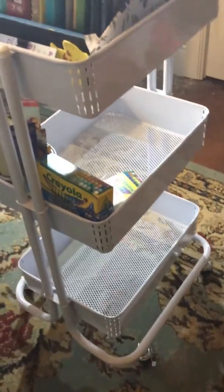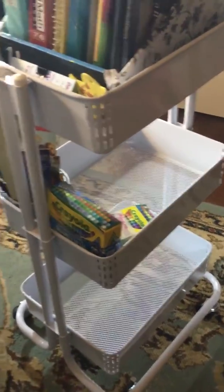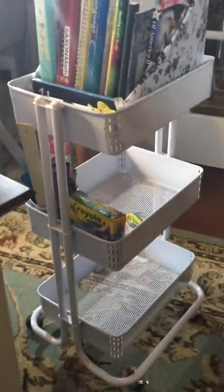It's holding a lot of her books, as you can see. We do homeschool and it's perfect. Of course, we haven't finished stocking it up with more art supplies and school supplies, but it works great. Let me bring the measuring tape so we can see the height.